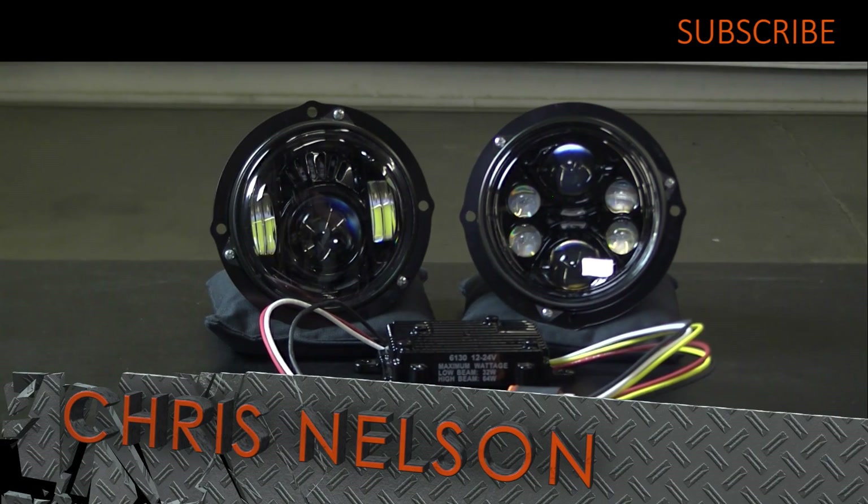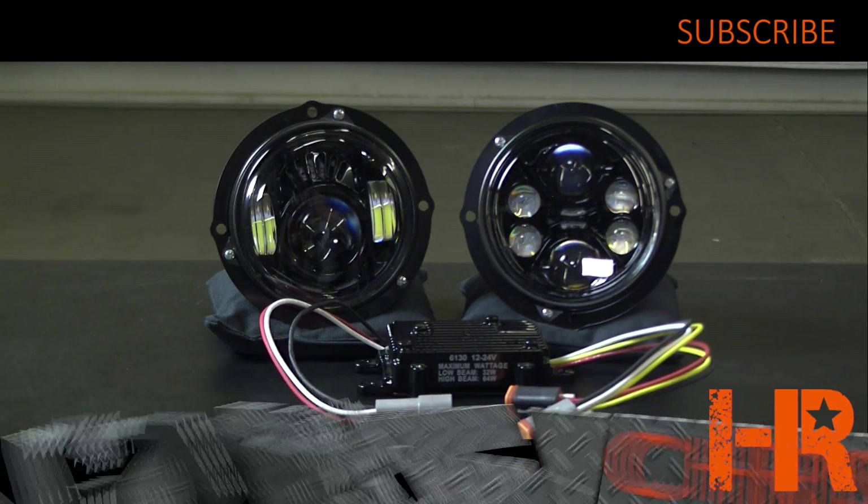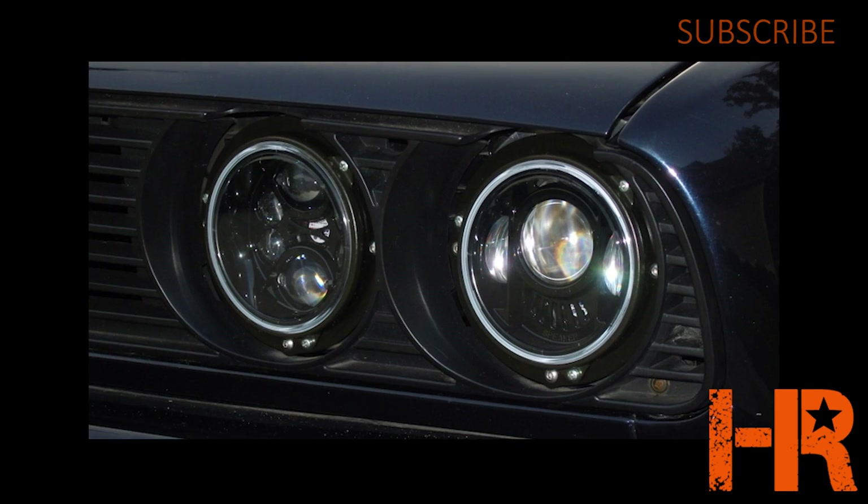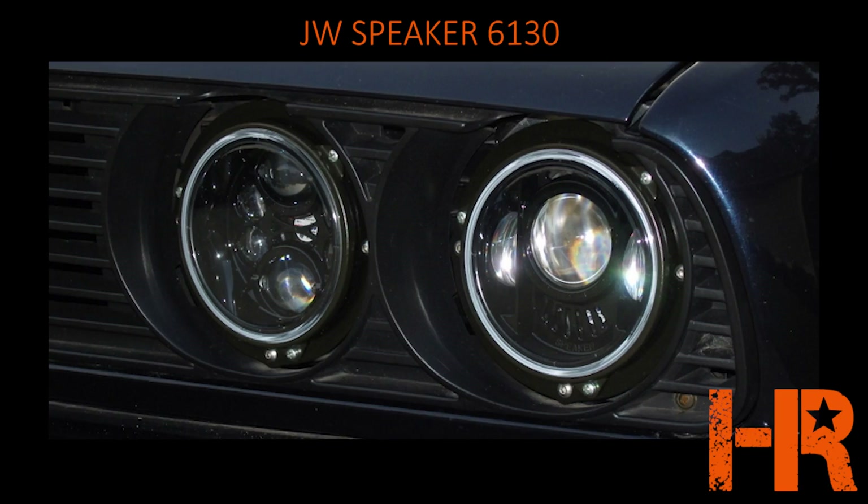Hey there, thanks for tuning in to our video. My name is Chris Nelson with Headlight Revolution. In this video I'm going to be showcasing the JW Speaker 6130 LED headlights.